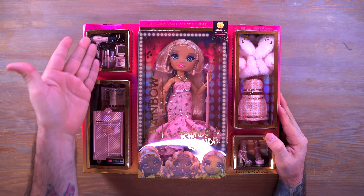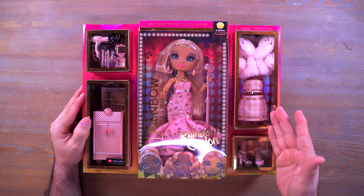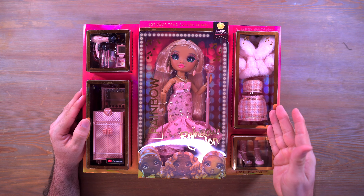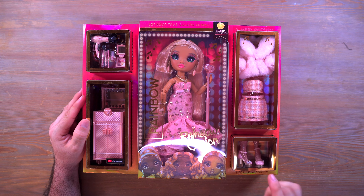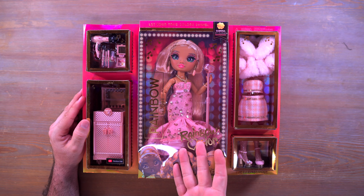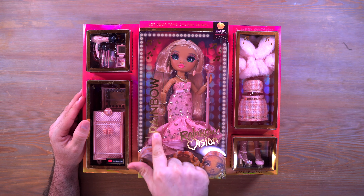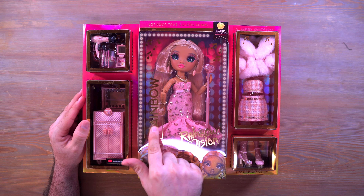There's so much stuff in this box — a ton of things. Now keep in mind these will be out on July 11th, and big thanks to MGA for sending me all these to review for all of you out there. Big thumbs up to them for doing that.